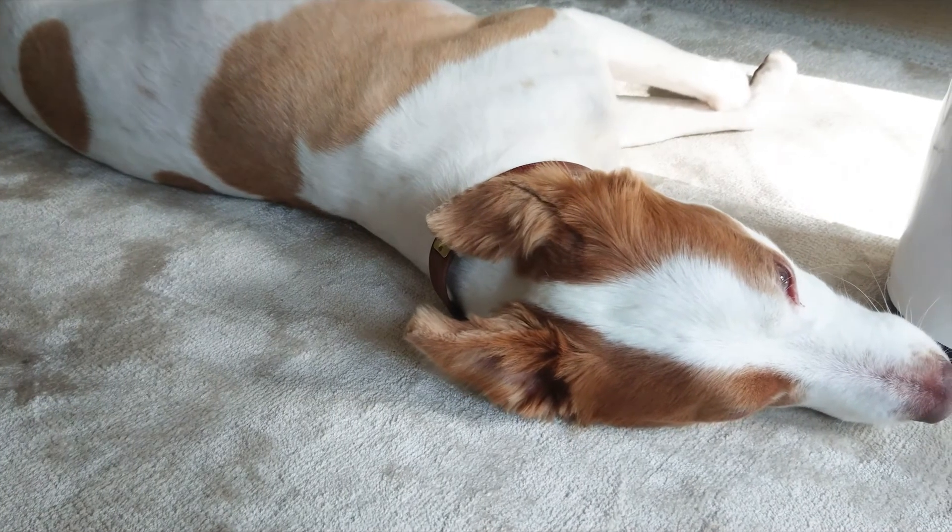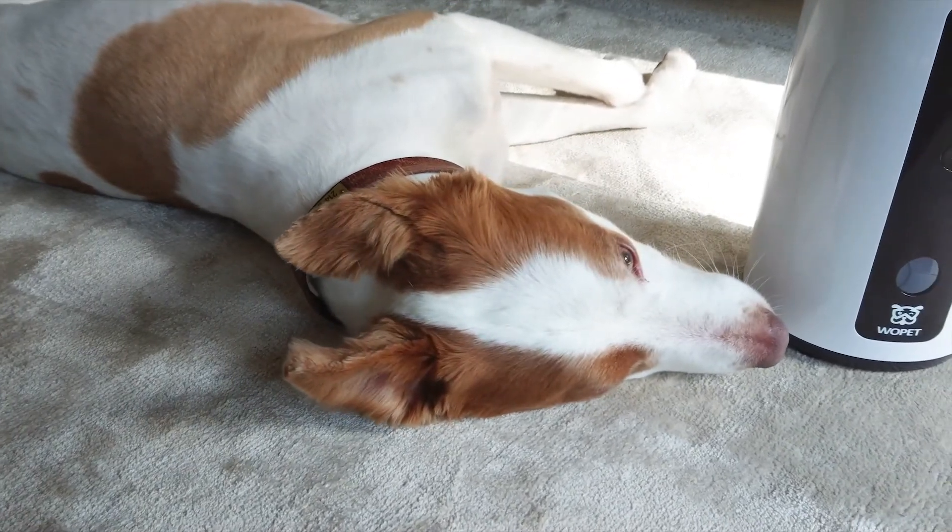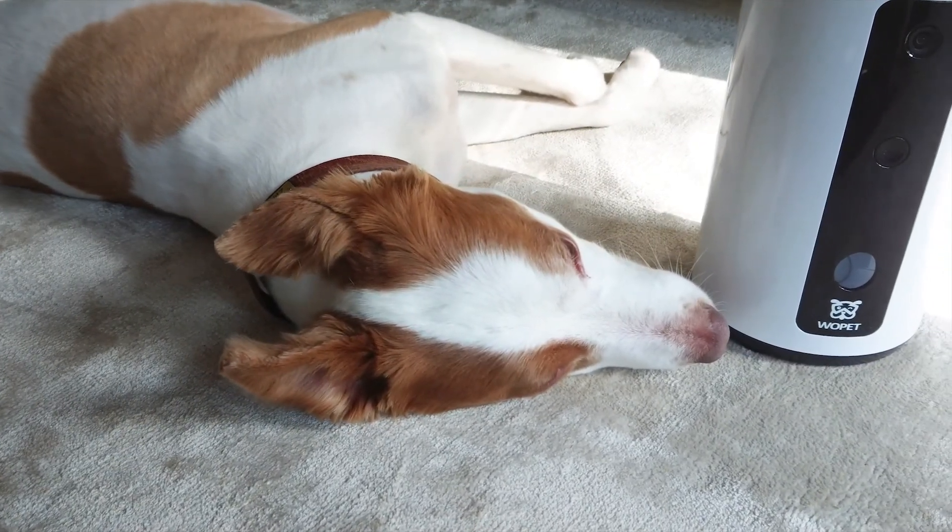So that was my review for today, and I'm definitely enjoying this product. All I have to do is buy enough treats for Buster. Thank you so much for watching!